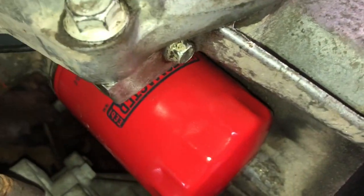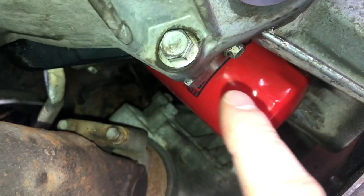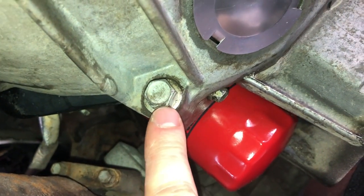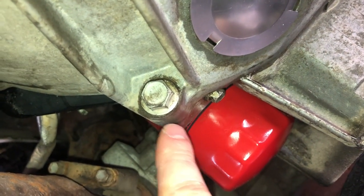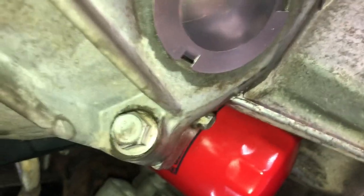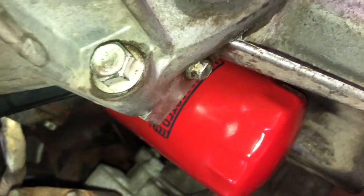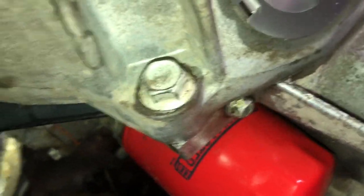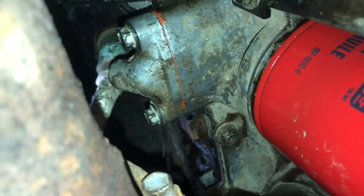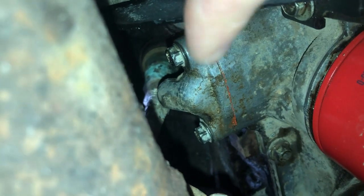I noticed that the oil pan is actually bolted up to the transmission bell housing and there's two 15mm bolts that bolt right into the oil pan. I ended up backing off these bolts and then re-tightening the oil pan bolts, and that really helped to seal up that gasket leak.